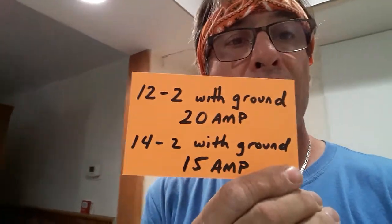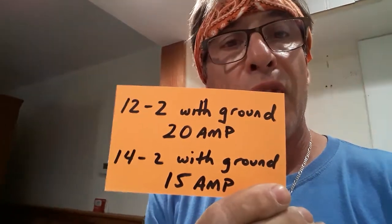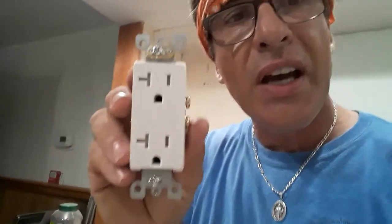So anyway, once again, 12-2 with a ground is good for 20 amps of power. A 14-2 wire is a little smaller — it's good for 15 amps. Now, another thing I want to explain: a 20-amp receptacle looks like this. See that little side piece right there? That signifies it's good for 20 amps. If you're going to wire your kitchen with a 20-amp circuit, make sure you use these kind of receptacles — that indicates it's a 20-amp circuit. Many people don't do it; they just use a regular 15-amp, and the 15-amp is not built to handle the higher current. So don't chintz out — get the right receptacle.